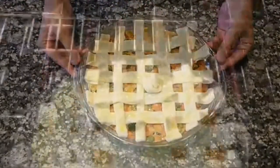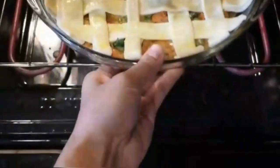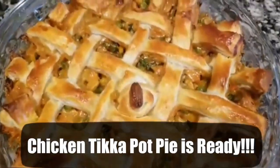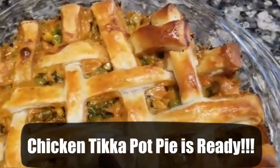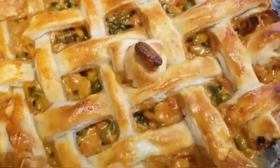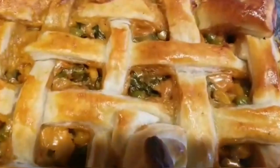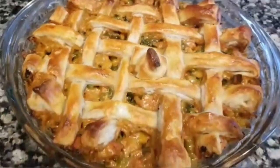Let's place the pot into the oven for 15 to 20 minutes or until it is done. Chicken tikka pot pie is now ready — serve it hot with some fresh cream on top. Please do try this recipe and I'm sure you'll love it.